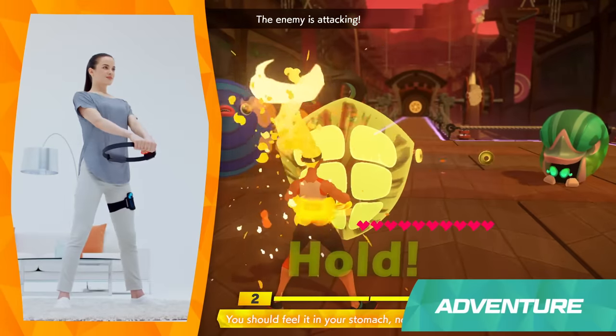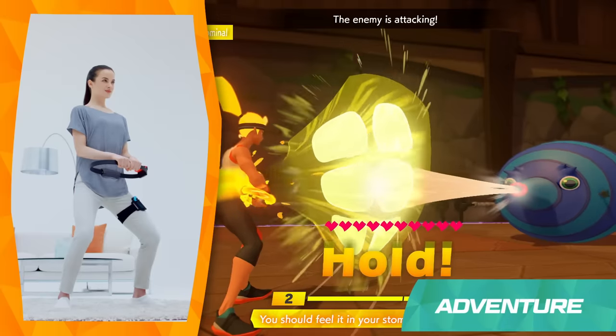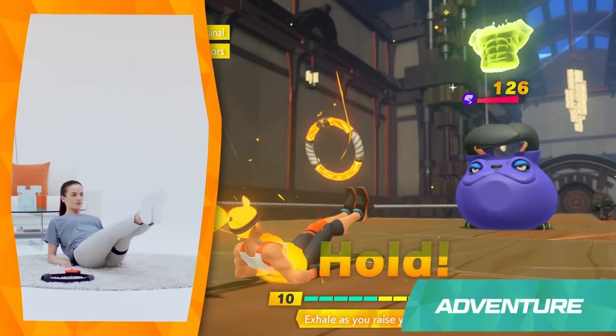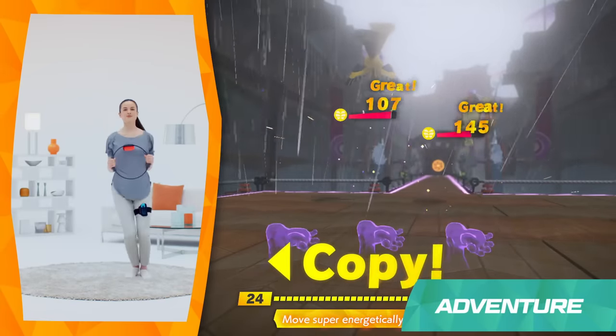When it's the enemy's turn to attack, you'll focus on defense. Press the Ringcon against your abs to create a shield. The harder you press, the lower the damage will be. Whether you're attacking or defending, you control the in-game actions with your body movement. Taking your time and putting in the effort is the key to victory.